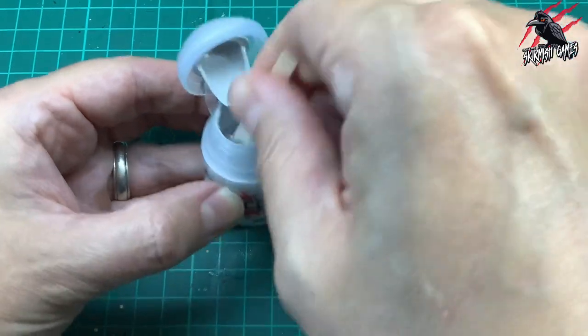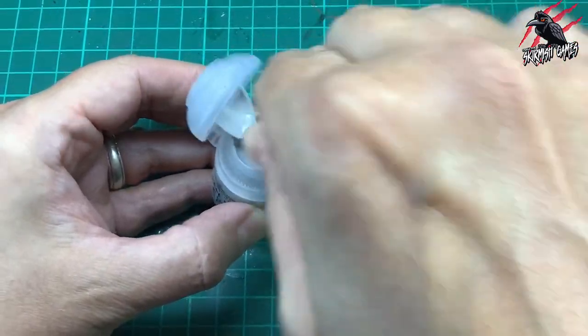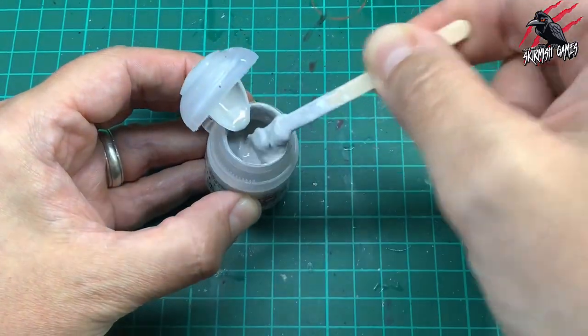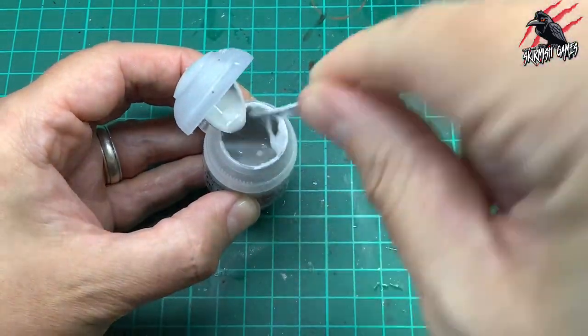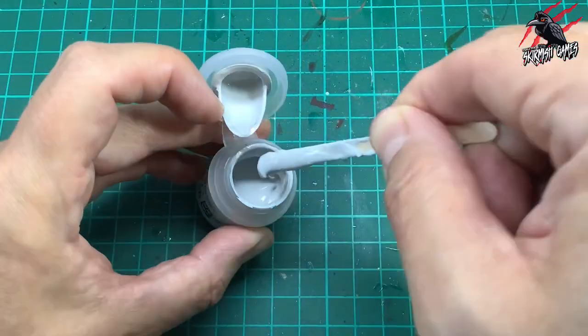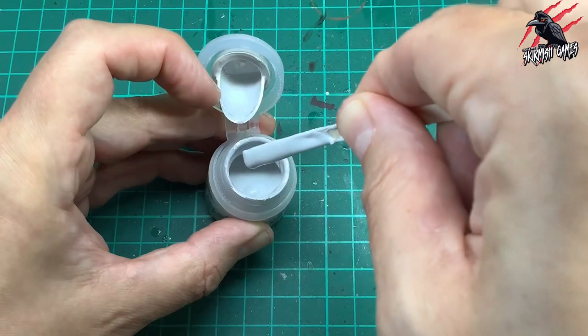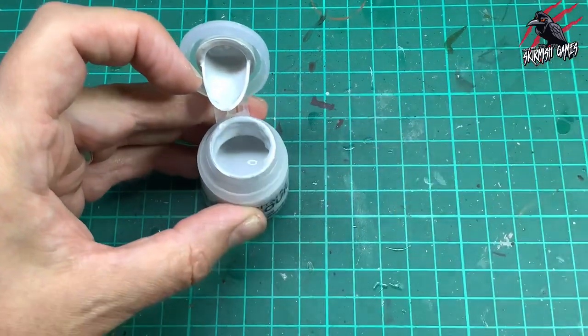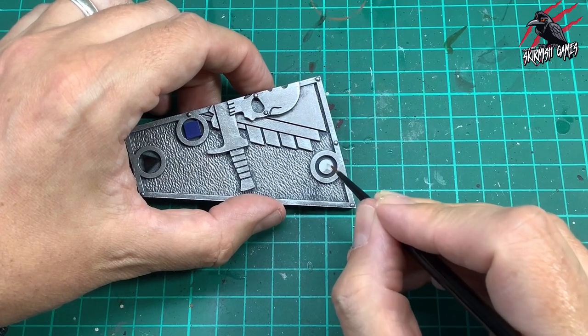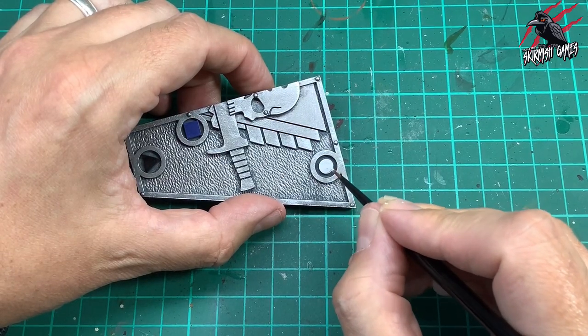So I grabbed a Korax White that I had and it's the same thing — really gloopy. This one didn't seem as bad so I stirred it and stirred it for ages and I managed to get this one a bit smooth and usable. Getting these from the Mortal Realms magazine, they've been stored a long time so just be aware that the paints might not be great quality. But I'm certainly going to see if I can take that other White Scar back and get a replacement. Okay, back to business.